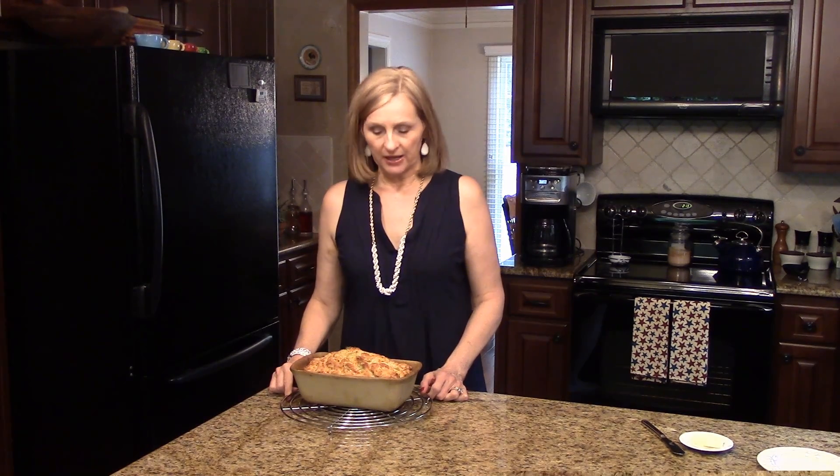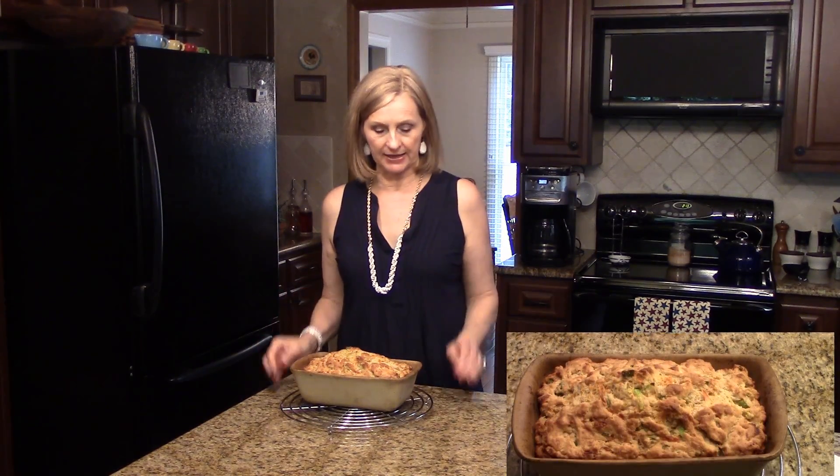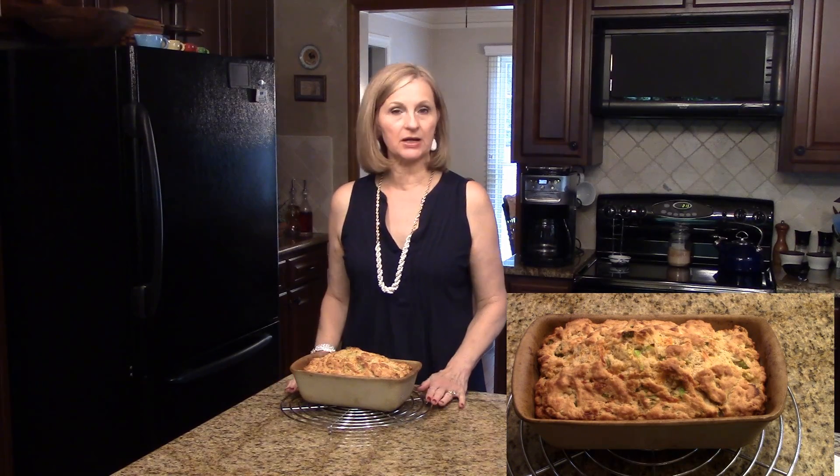I've just taken my bread out of the oven. It cooked for 50 minutes and what I'm going to do is leave it in the pan and let it cool for 10 minutes while it's sitting on this cooling rack. Then I'll turn it out and cut a slice and show you what it looks like on the inside.